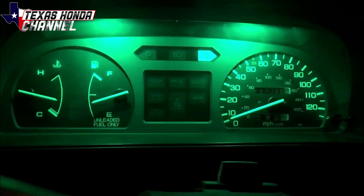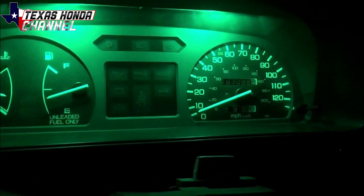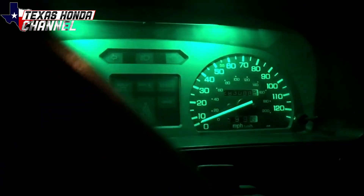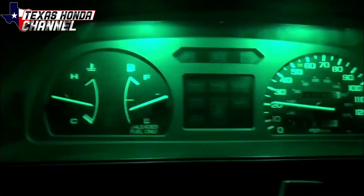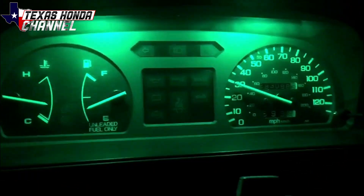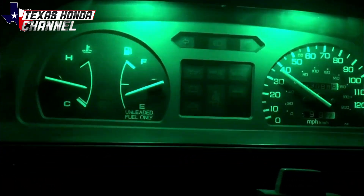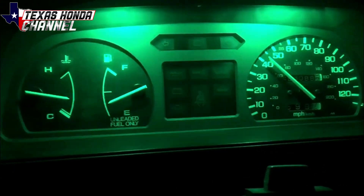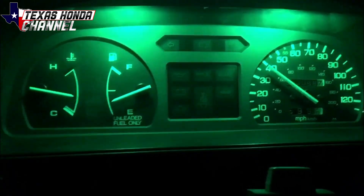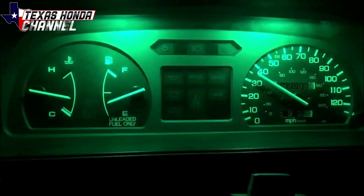Launch control sounds amazing. Listen to this thing — not even really trying, not even giving it a lot of gas or anything. Just sounds incredible.